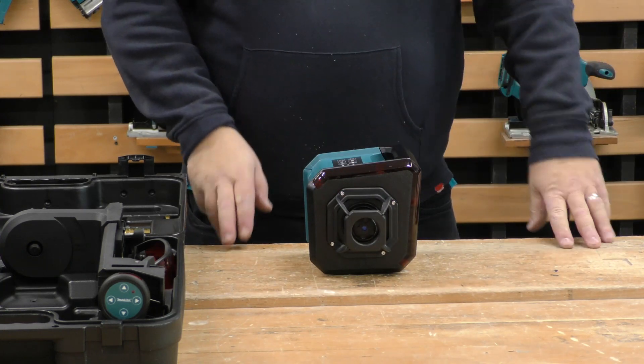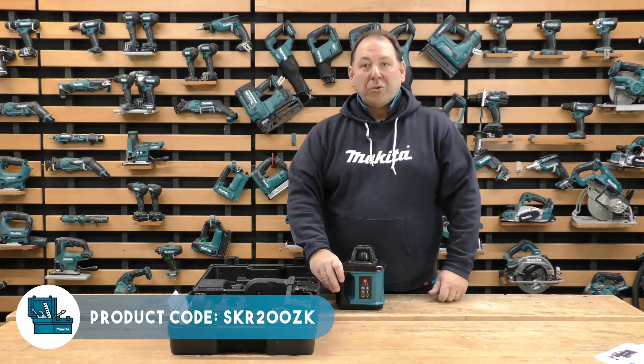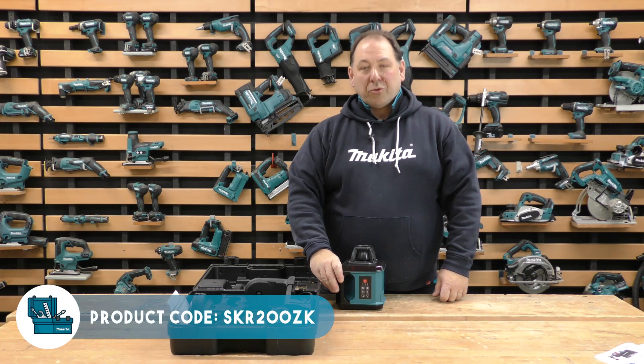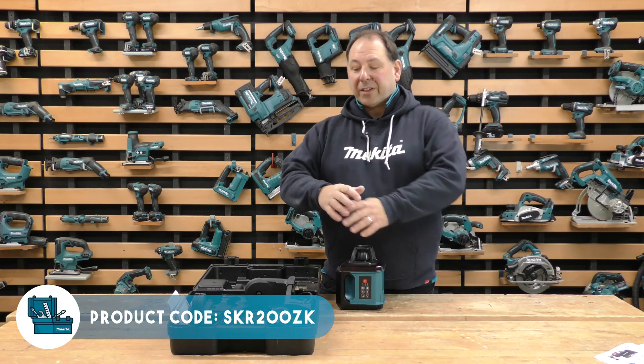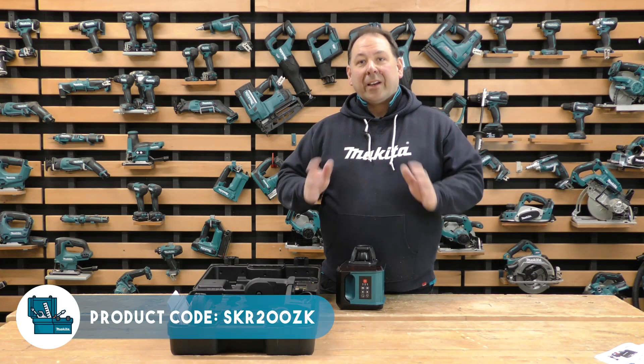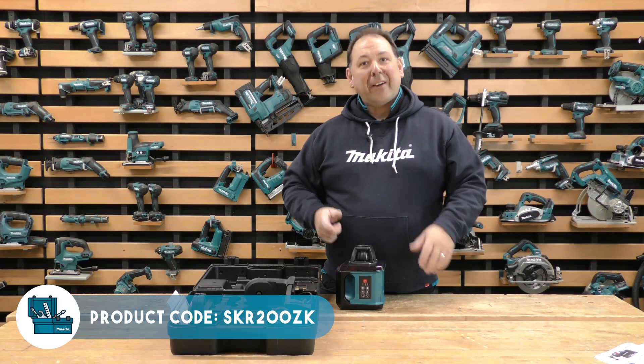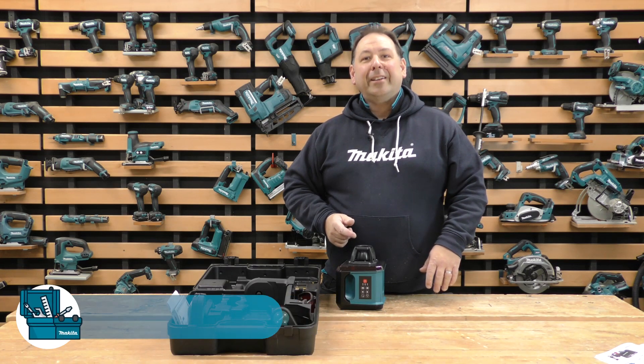So that's the laser level — the SK200 ZK — a 200-meter machine run off batteries, full kit. Well worth it if you're doing a lot of internal work. Thank you for listening. Put a comment in the box if you fancy one, get down to your local dealer or go online. Thank you.